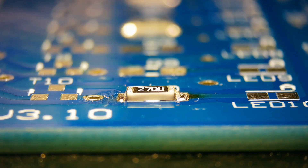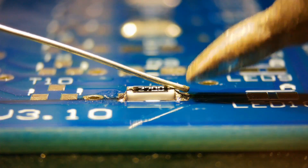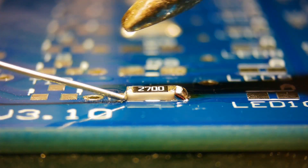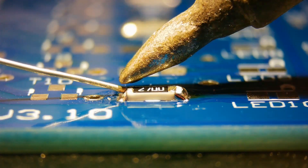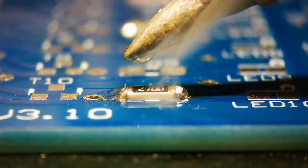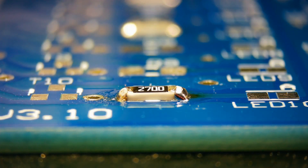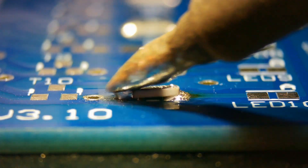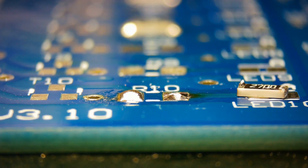Now we will remove this resistor using a soldering iron. Add extra solder to both sides, then heat both pads simultaneously. Small resistors will come off quickly with minimal effort.